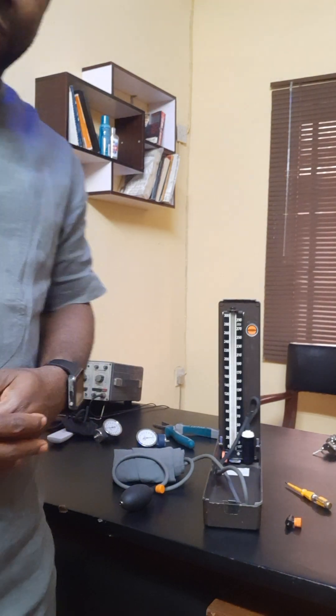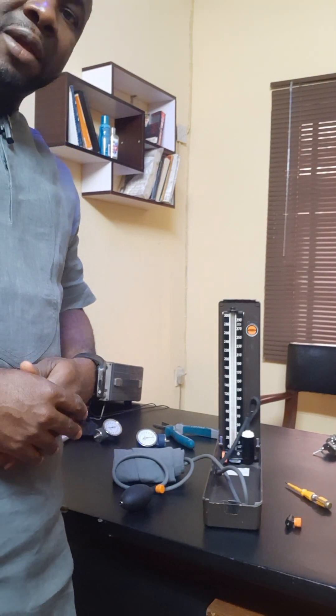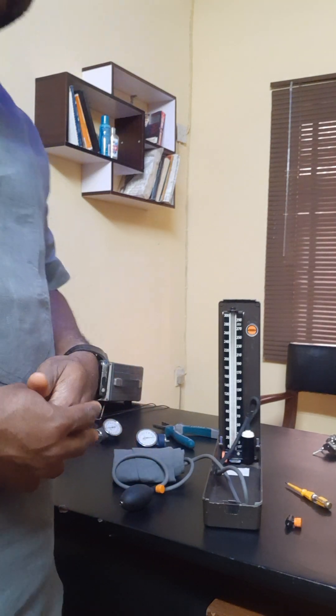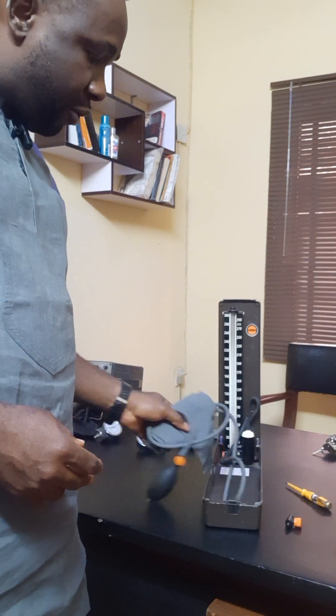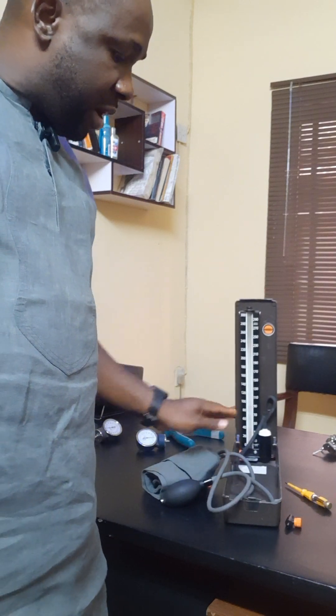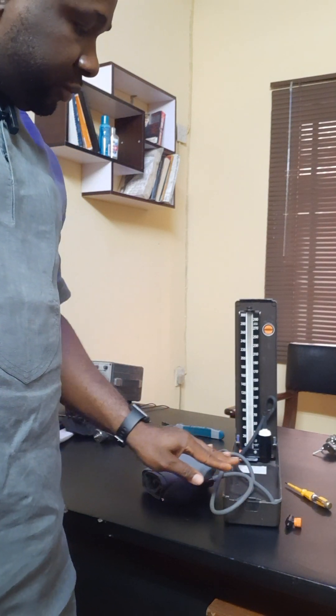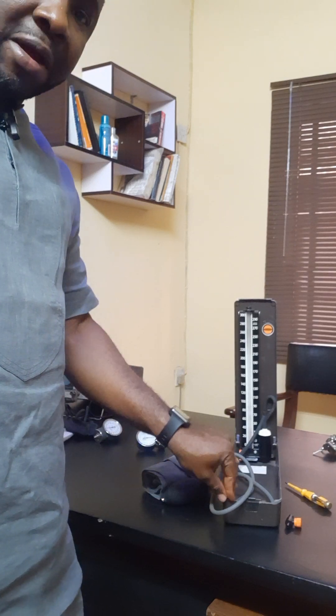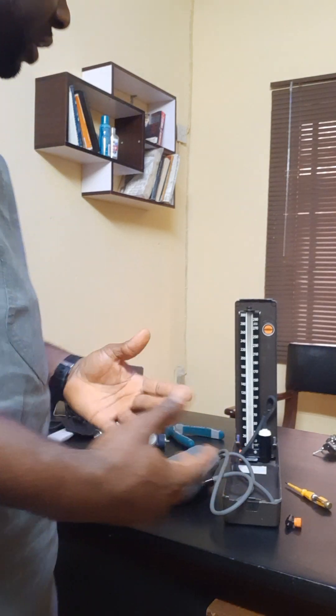Hi, you are welcome to my channel. Today we will be looking at diagnosing the faults of this very malfunctioning sphygmomanometer BP apparatus. So we'll be looking at processes of diagnosing the faults.